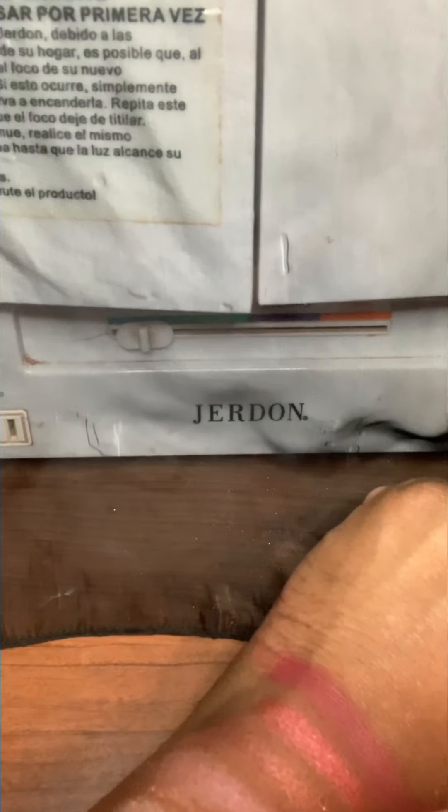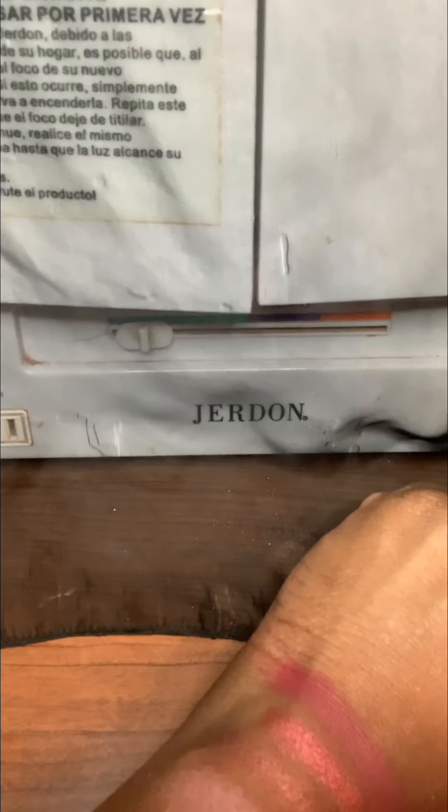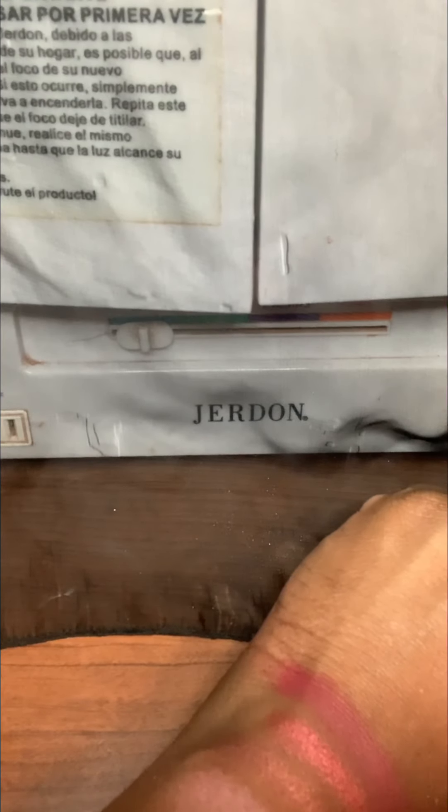All right, those are the colors, guys! Tell me — would you get this palette? Let me know in the comments below. All right, have a good one! Until my next video, bye guys!